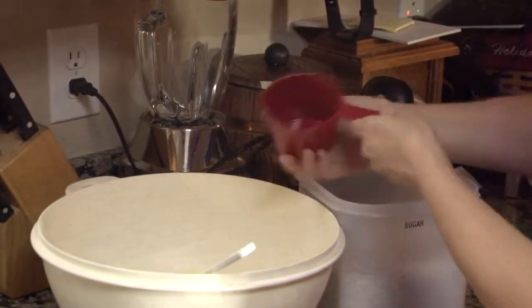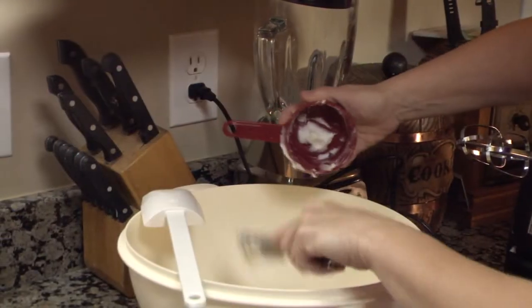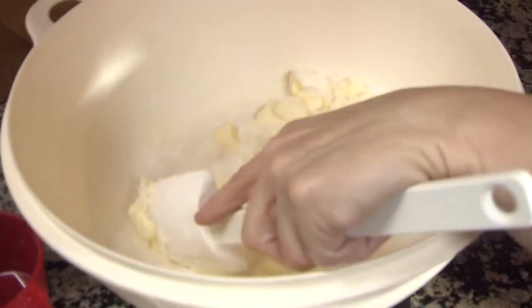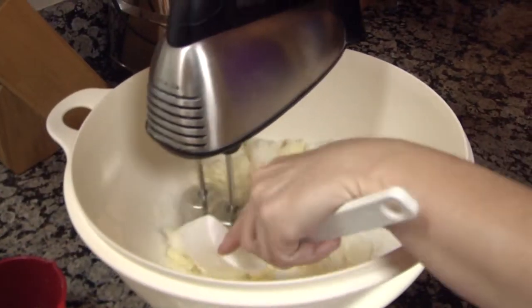Now that the pan is out of the way, grab yourself some sugar, butter, and Crisco and put them into a bowl. Beat and stir until the mixture is light and fluffy.